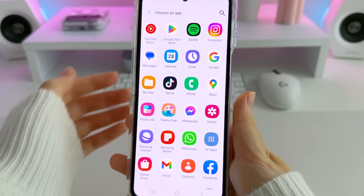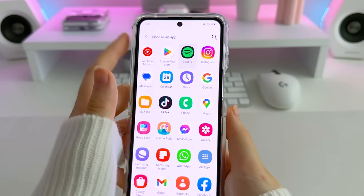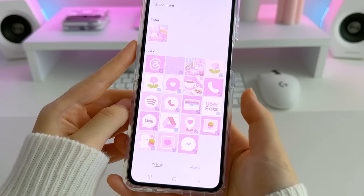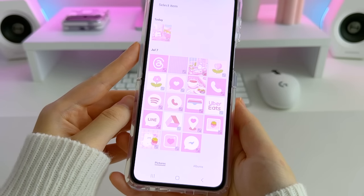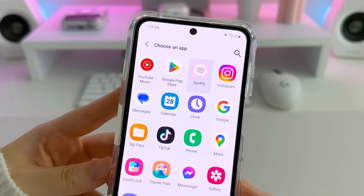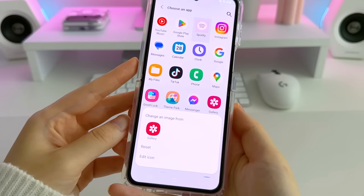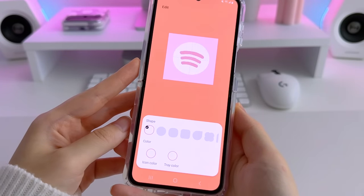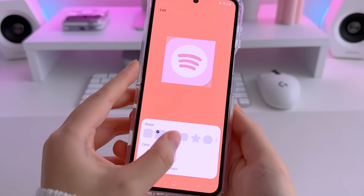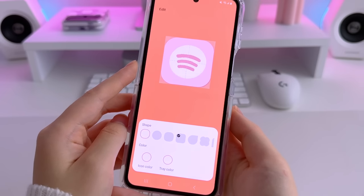All of your applications will then show up. All you need to do is tap on one to change the icon. For example, to change Spotify, I'm going to tap on it. I'll then select Gallery since my icons are stored in my photo gallery. I'll select my custom Spotify icon and now the icon is changed. To change the shape of the icon, I'm going to tap on Spotify again, then select Edit icon at the bottom. There are a bunch of shape options to choose from — I personally like the rounded square so I'm going to select that one. Tap back and the change will apply.